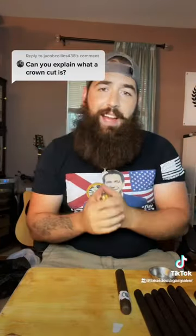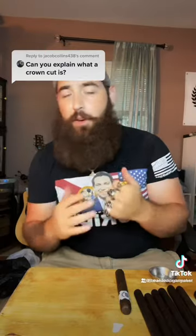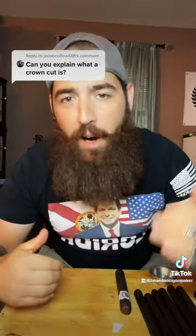I was getting a lot of questions on the crown cut from my last video — everybody wanted to know what it was and how to do it, so let me just talk about it for a minute.